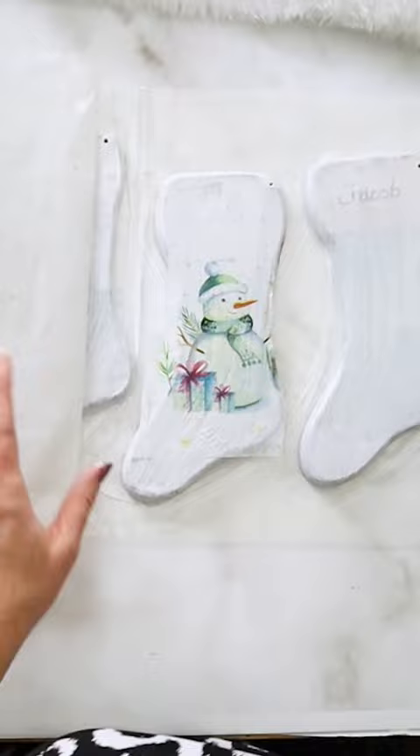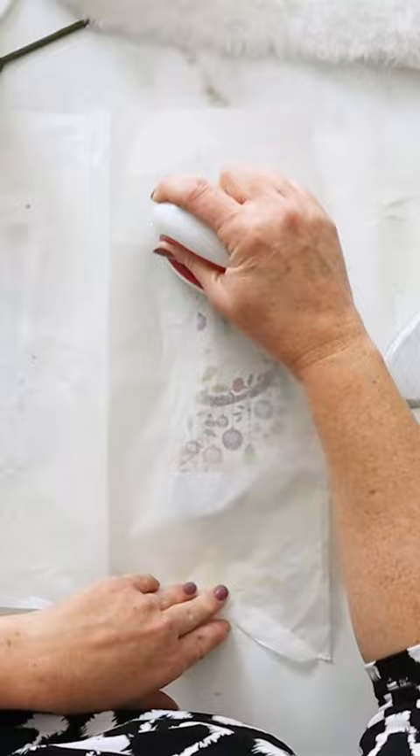I applied some decoupage glue to the surface, let it dry, and then ironed on a different napkin to each stocking.